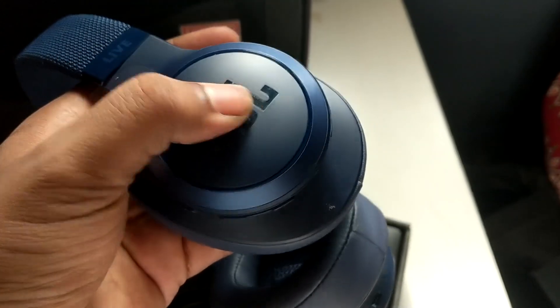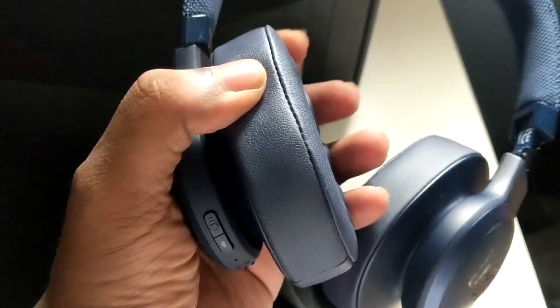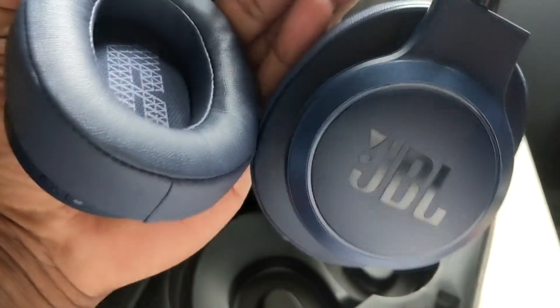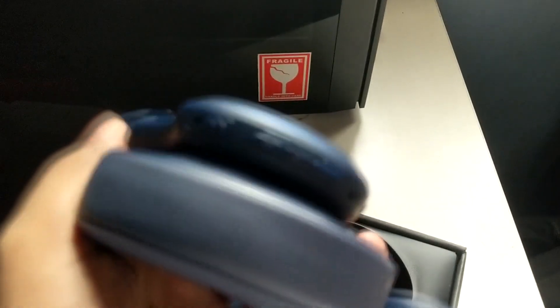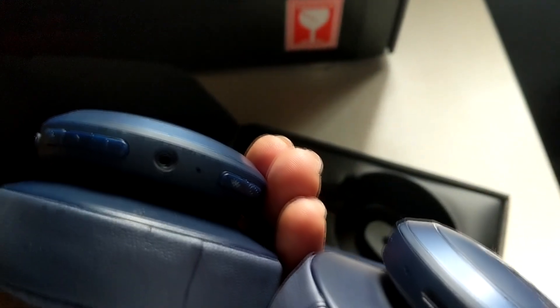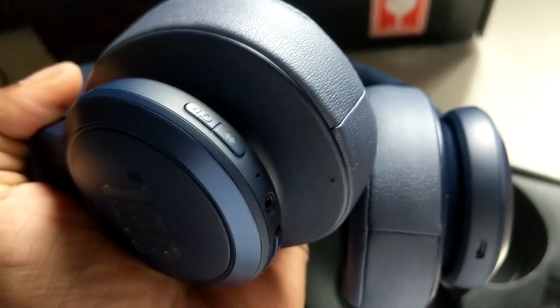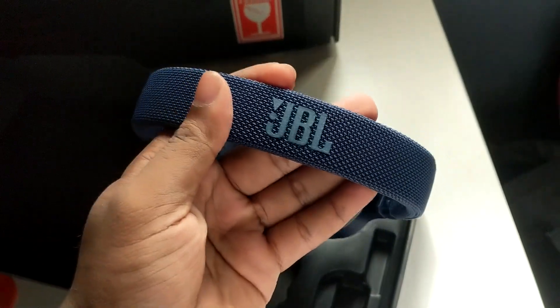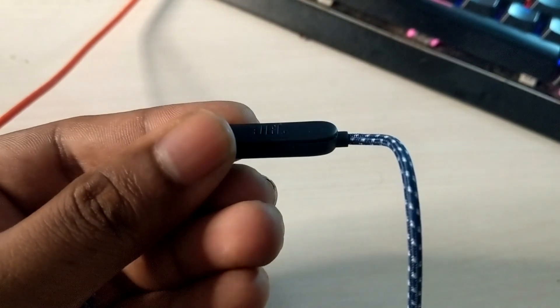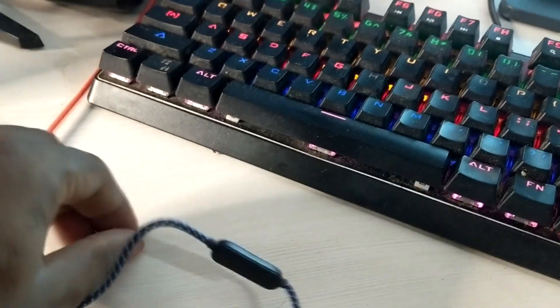You have the JBL branding on either side. The ear cup is pretty spongy with a faux leather finish, and left and right are clearly marked. Looking at the buttons, you have the power button, volume rockers, the 3.5mm port, a mic, the pass-through or assistant feature button, and the Bluetooth pairing button. The JBL branding also appears on top of the headband, and the braided mic cable has a gold-plated connector.